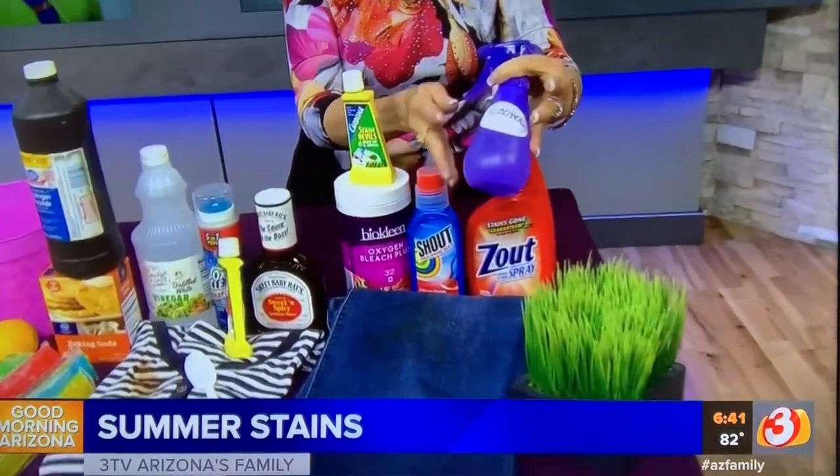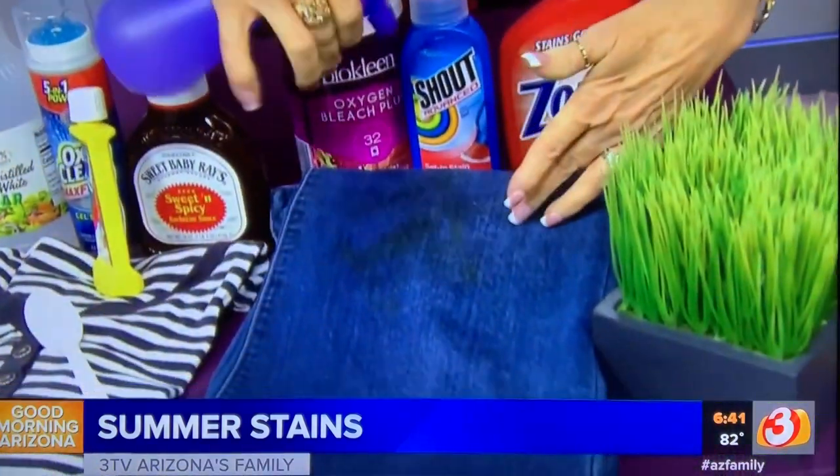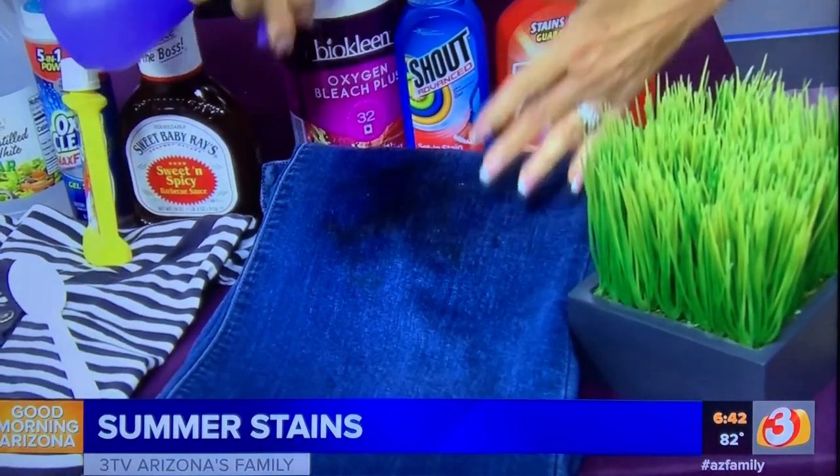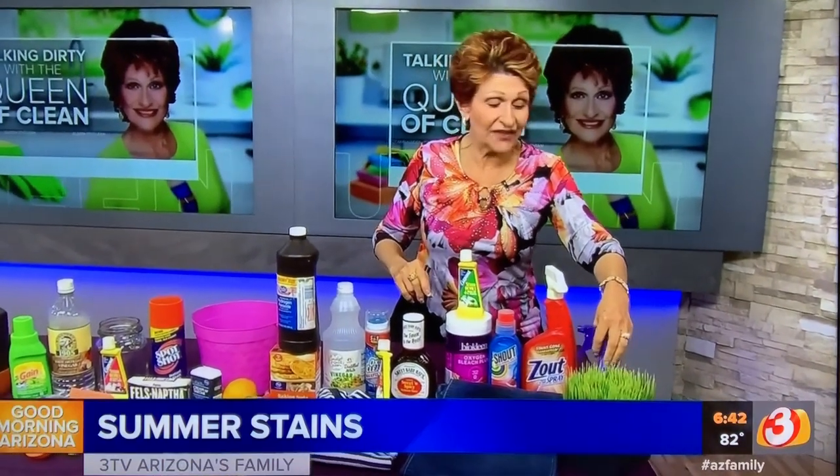The best way to take them out: first of all you can use rubbing alcohol. I keep a sprayer of rubbing alcohol in my laundry room and you're just going to spray that grass stain down — spray a nice heavy coat on. Let it sit for about half an hour, rub it between your fingers, and then flush it with cool water.